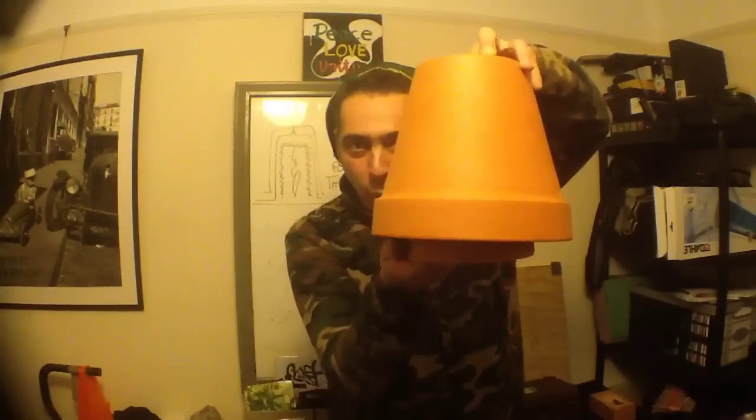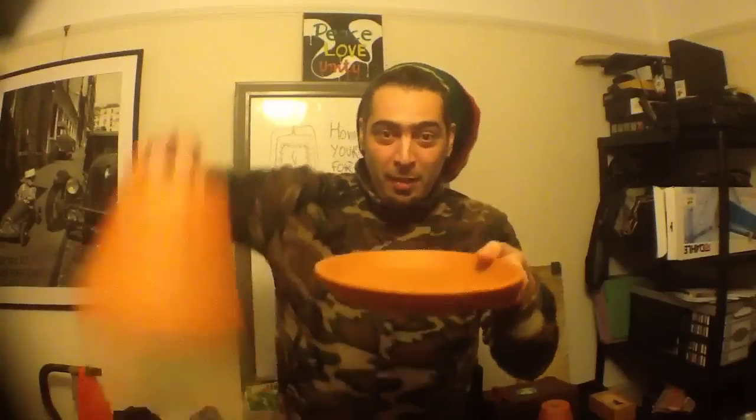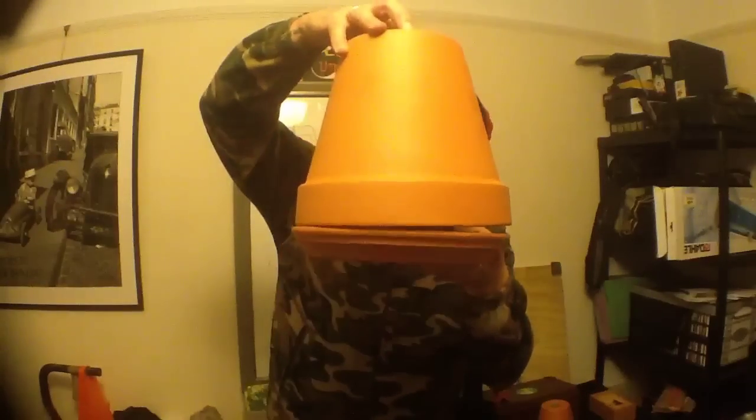First, go to your nearest hardware store and get two clay pots — one big, one small. You'll need one that fits perfectly with the big pot, and you're gonna need six of these little clay feet.